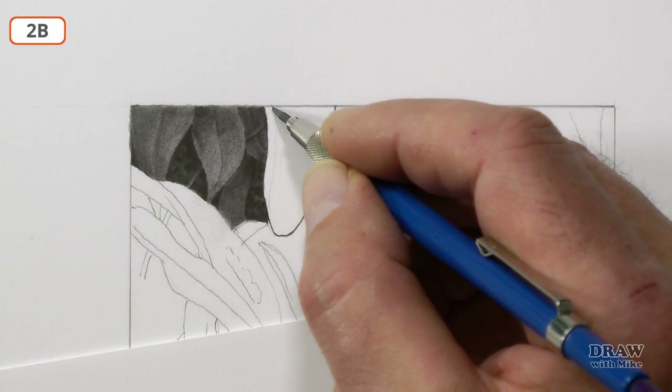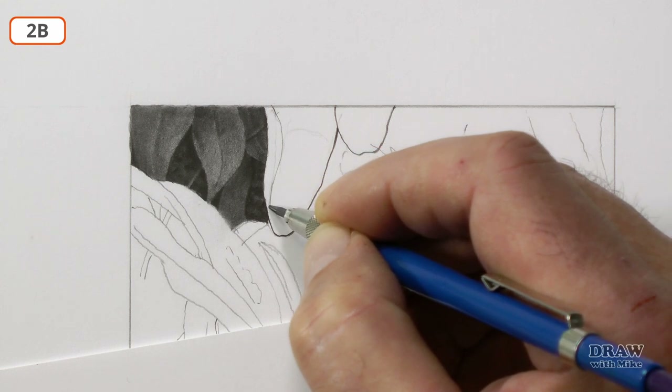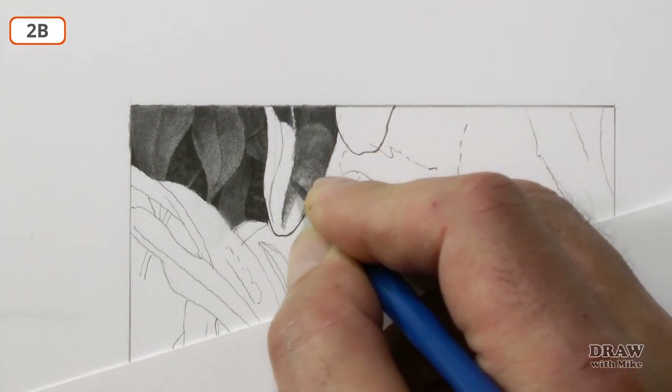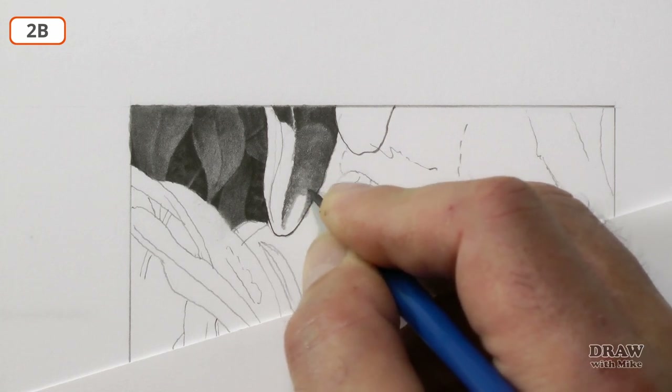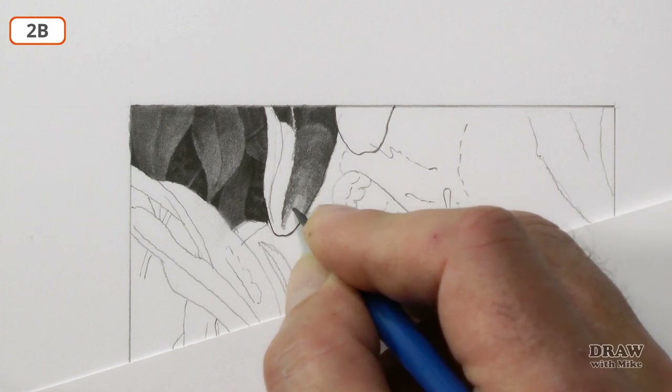I like the way the edge of this leaf in the reference is curled, so I'll keep that. But I can be as free as I like with its structure and three-dimensional form. Again, I'm working around the contours to remind myself of its three-dimensionality.